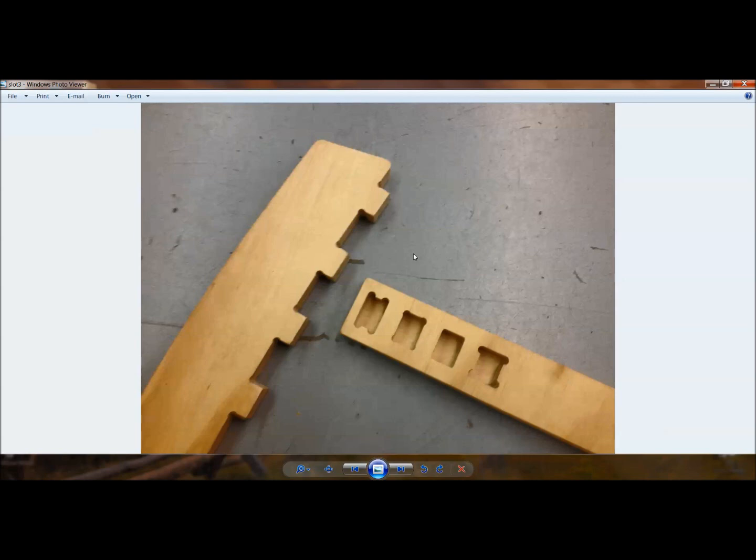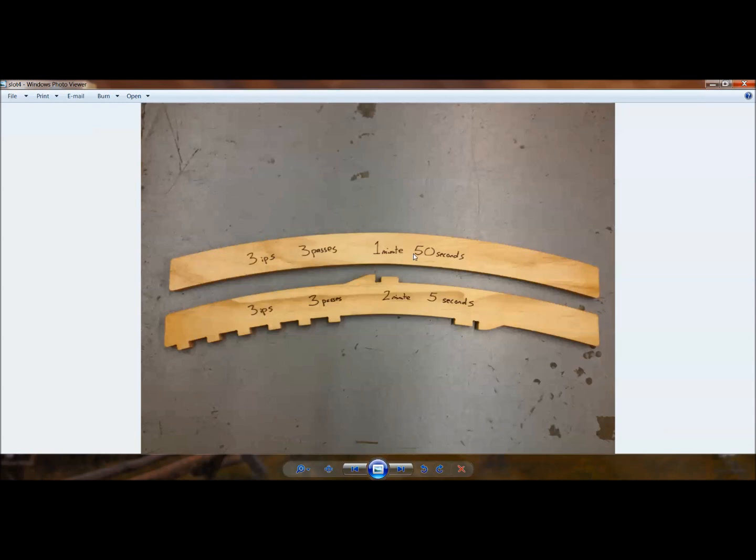Instead of using screws and plugs, I built in a mortise and tenon style joint — a notch out of one board and a notch sticking out of another. The original design had long smooth curves and took one minute and fifty seconds to cut out. As a time trial with the same feeds — three inches per second — and the same passes, I added all the tenons to the piece.